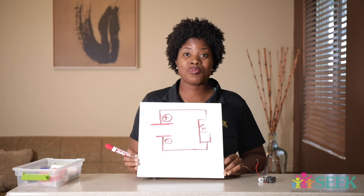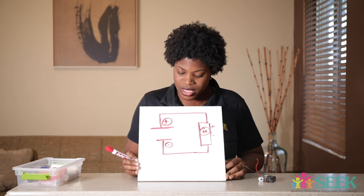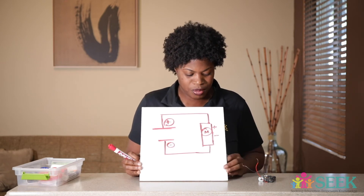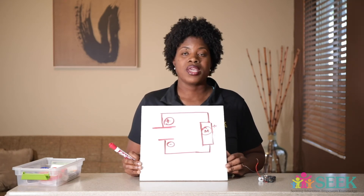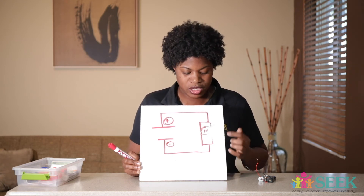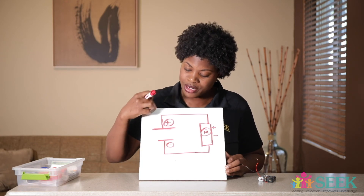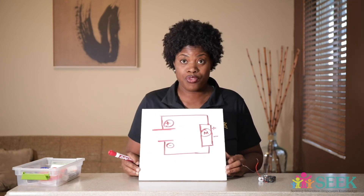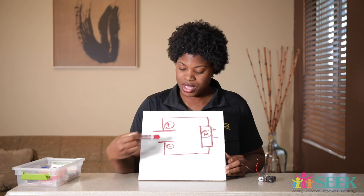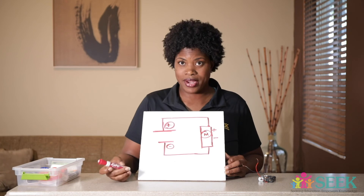So here is my electrical diagram — that's what it's called — an electrical diagram of a simple circuit with my motor. The motor is closed off because the circuit has to be closed in order for the electrical energy to flow through the current. Someone who understands electricity would know that this is my battery, this is my motor, and these lines are my wires.